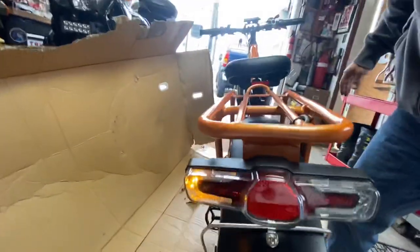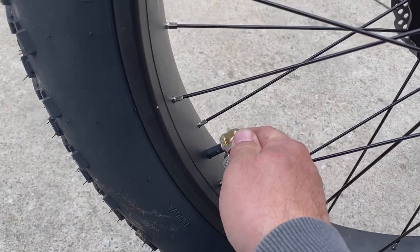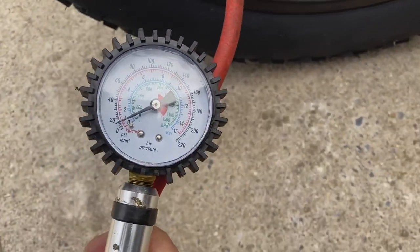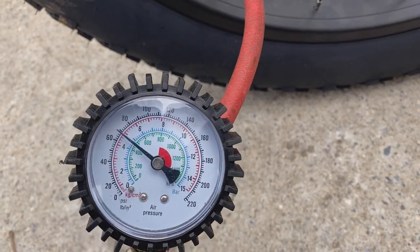We have a brake light. We've got a turn signal and another turn signal — couldn't be any easier. Another quick tip: the instructions say inflate the tires. The rear was at 15 PSI — inflate to 20. The front tire had zero, so that's up to 20 as well. Well, that's pretty much set on the money.